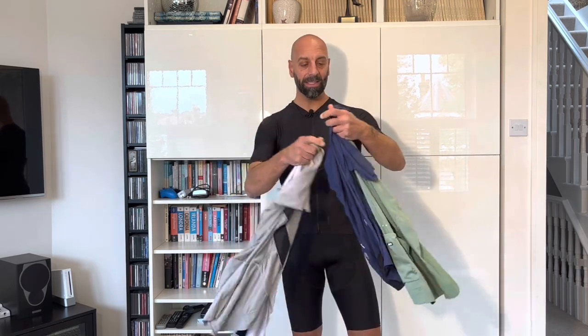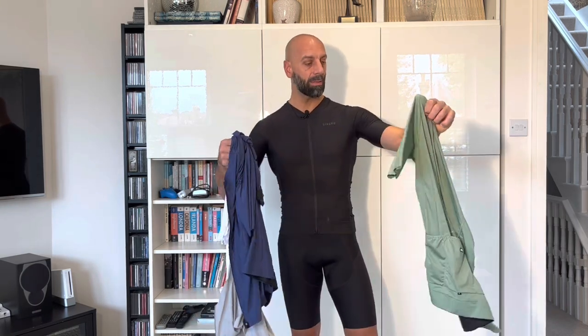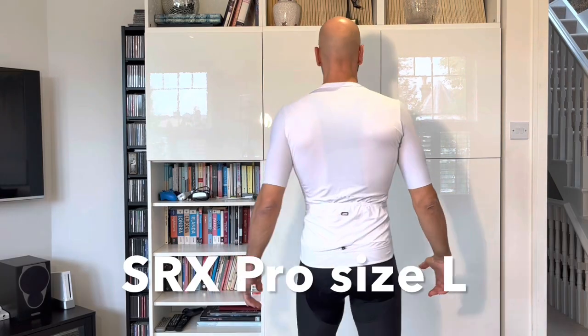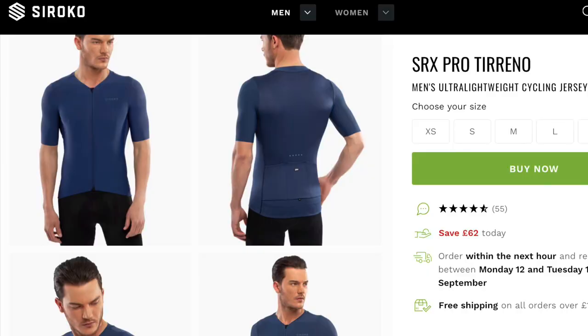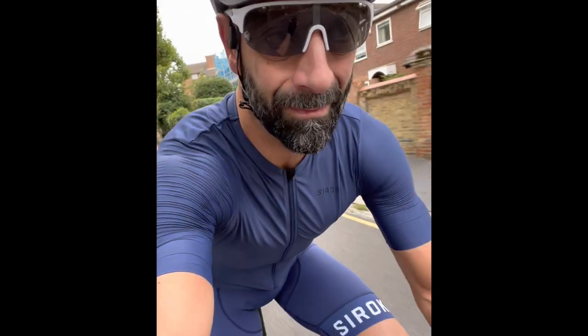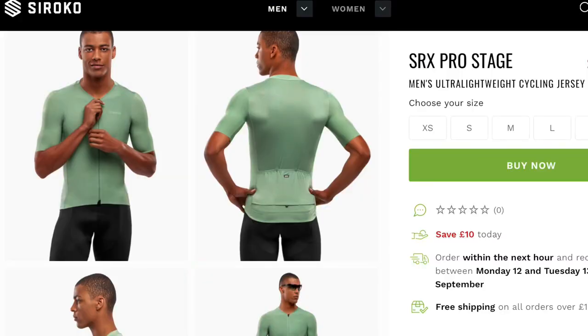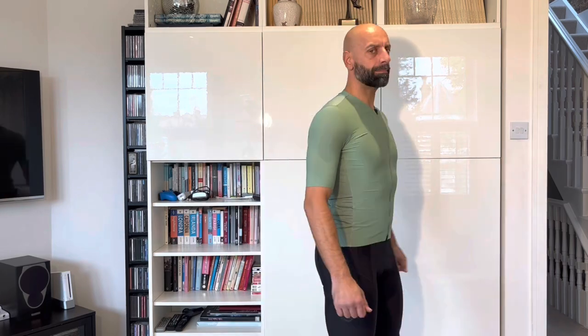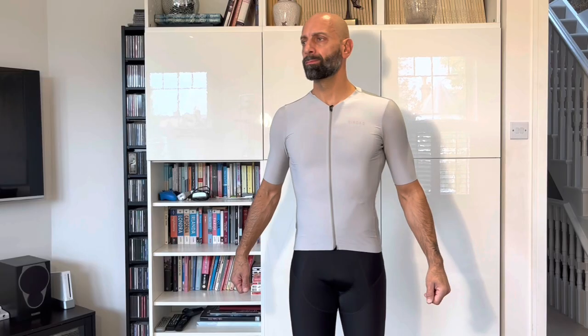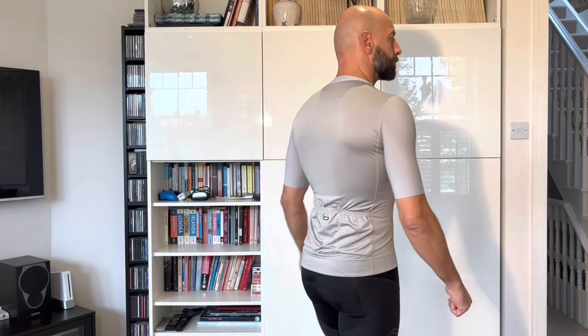This is the length of the jersey — quite comfortable, not too tight on the belly. These are all the other colors I started to accumulate. In white it's called the SRX Pro Artigan, the blue one is the SRX Pro Tireno, which fits extremely well, the green one is the SRX Pro Stage, and the slightly gray one is the SRX Pro Climb. These are all in large.